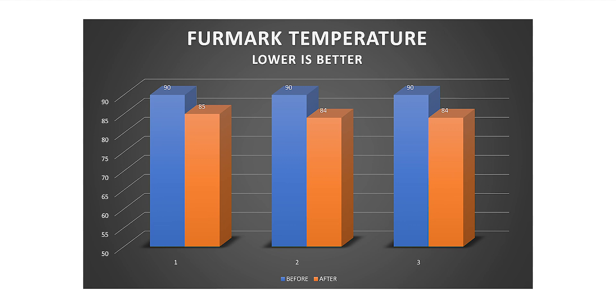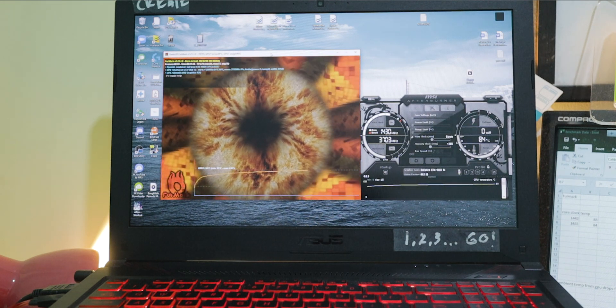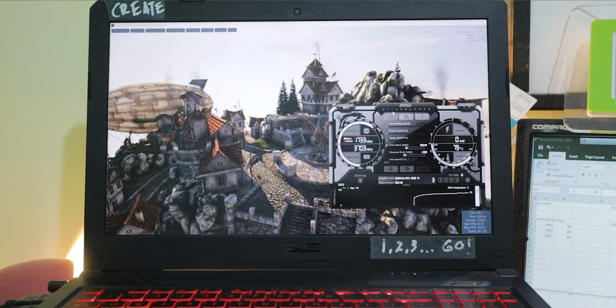From the Furmark temperature graph, before replacing the thermal paste it reached a maximum temperature of 90 degrees where it throttles. There's not much difference in temperatures, but if you look at the core clock — there's a 200 MHz difference and it doesn't throttle after the paste replacement. Furmark doesn't let my GPU run at 1700 MHz even from the beginning of the test, but in Unigine Heaven it runs at 1700 MHz for the whole test.